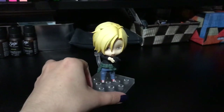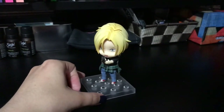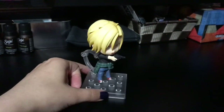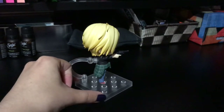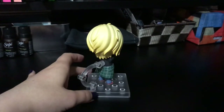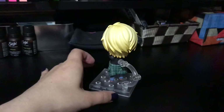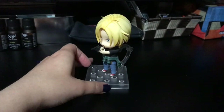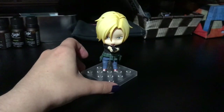They give you a puppy and they put it in your hands, and then they take the puppy out of your hands, and then they disembowel the puppy in front of you. That's what the ending felt like. I thought I was getting one thing, but I wasn't. Anyways.